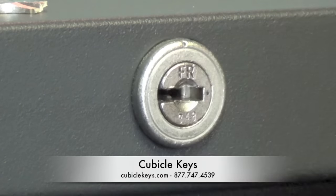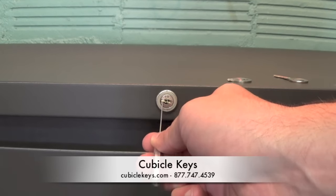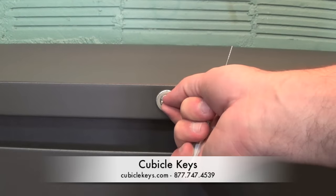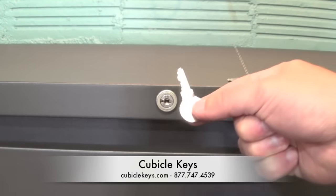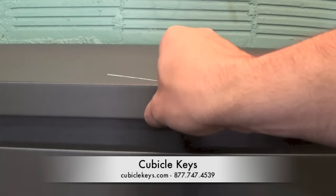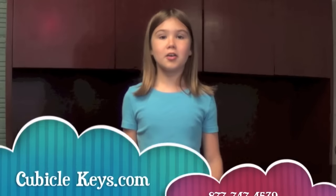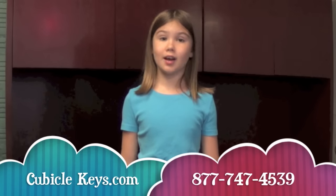Some keys may be a bit more tricky to remove from cylinders based on either the blank size or how the key was broken off in the lock. If you're having issues, feel free to contact us and we'll try to go over a few other tricks that might help. So simple, even a kid can do it. cubiclekeys.com